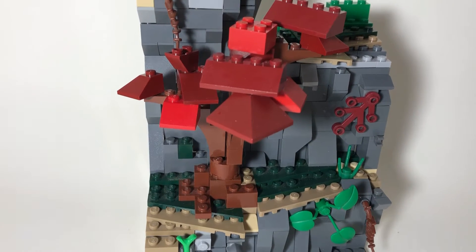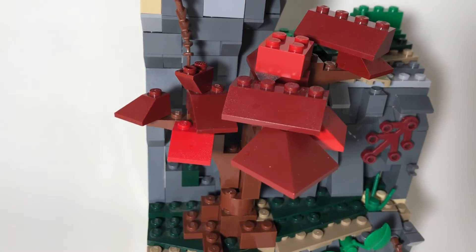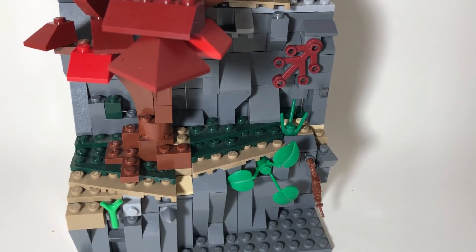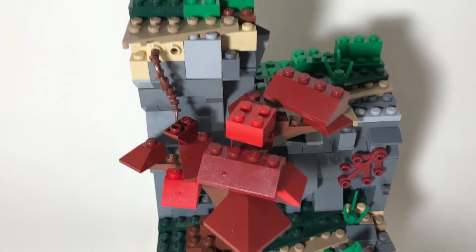So my Mach is basically a set of cliffs. I used a good amount of all my grey pieces for the actual cliff and then some brown and dark green, maybe wing pieces for the dirt and grass. I've got a tree here on the first cliff and I used some dark and light red sloping pieces for the leaves.